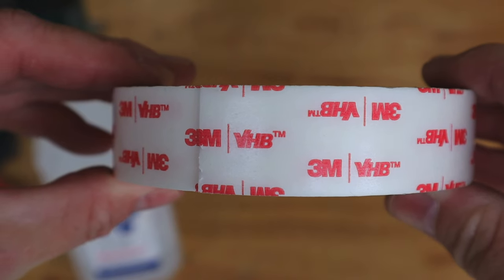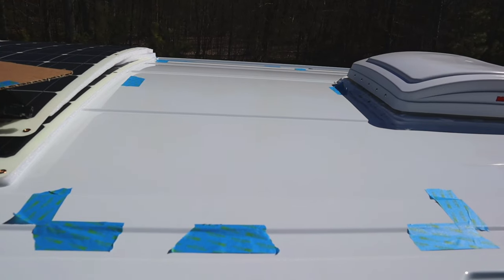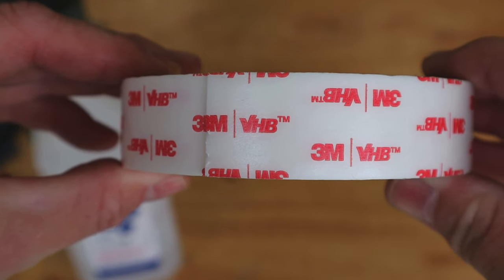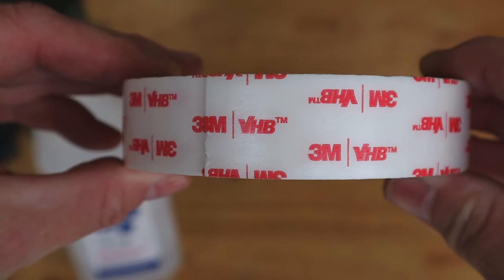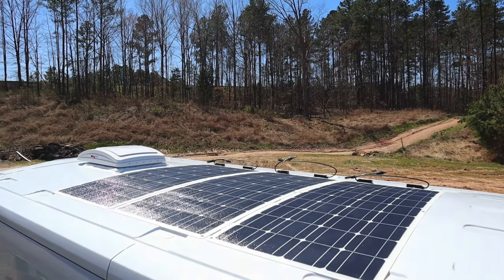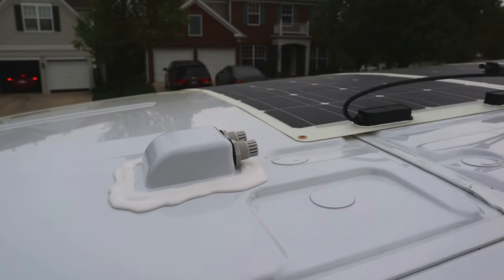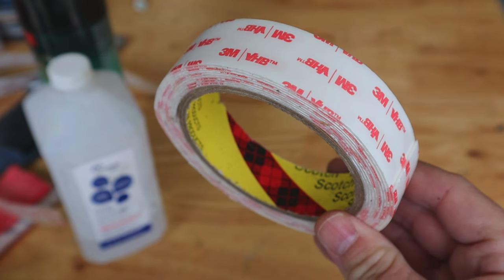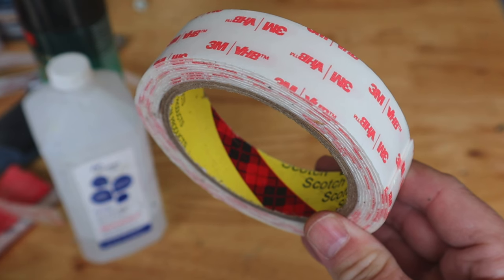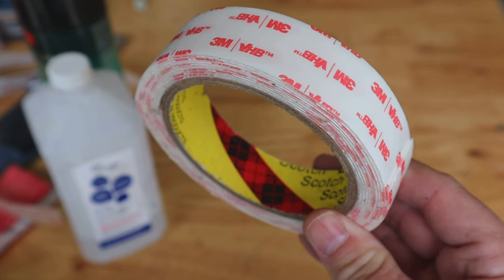My favorite bonding adhesive is 3M VHB double-sided tape — this is industrial strength stuff. It needs good preparation of the surfaces in order to maintain adhesion, and that is super important. I use this to adhere the solar panels to the top of the van, so my solar panels are not screwed to the roof and I don't have a rack. It's expensive, but it works. Prep is key. Also note that temperature matters — it works much better applied in warmer temperatures, though you can follow the manufacturer's specifications.